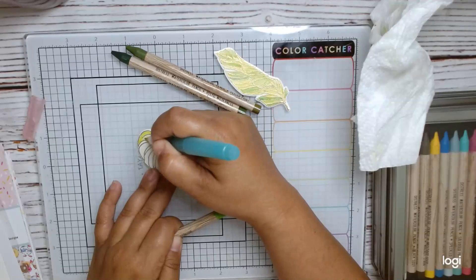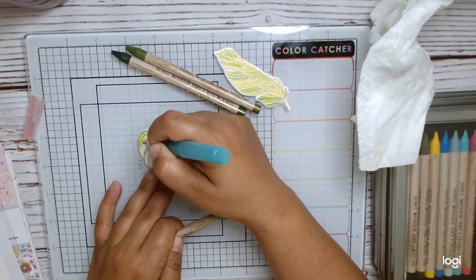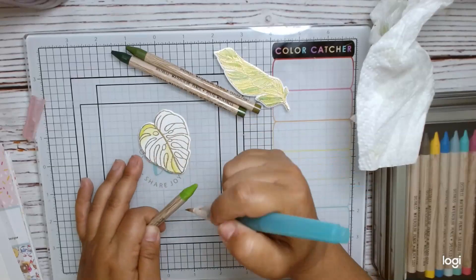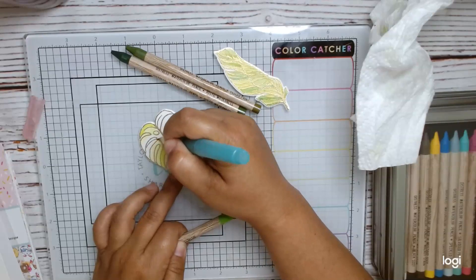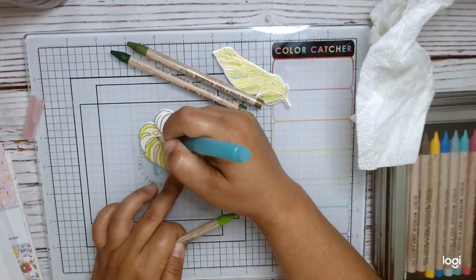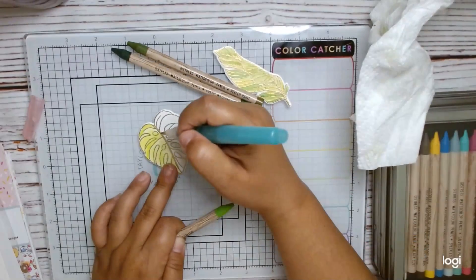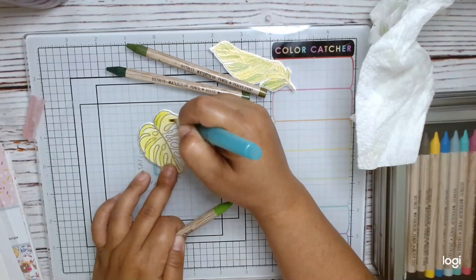I'm also using a watercolor brush and a paper towel. The colors I am using are Twisted Citron, Peeled Paint, and Rustic Wilderness. What you're going to do is get your watercolor brush and pull color straight from the crayon or pencil — just go ahead and get your color that way. It gives you a very controlled result.